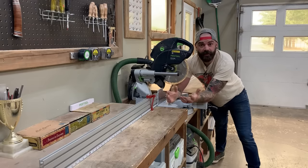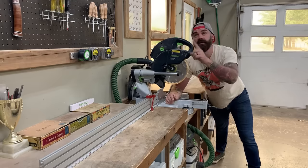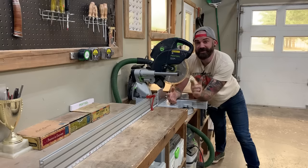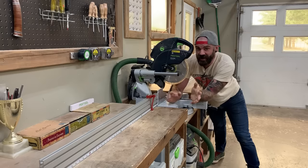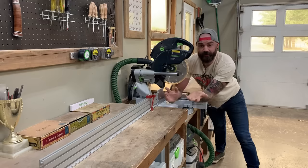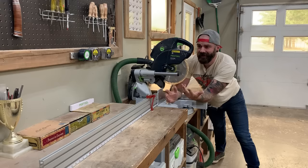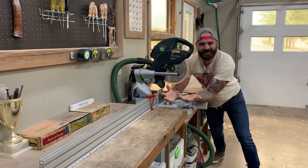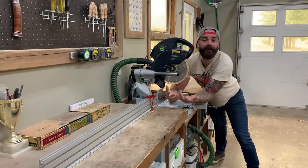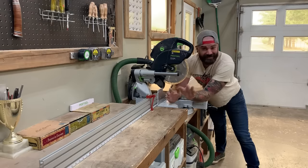Hey, welcome to another video. I just recently did a shop tour video — if you haven't watched that, click the link up there or I'll link it at the end. After the shop tour, the number one question I got was about my miter saw station, specifically my miter saw fence: how I built it, what materials I used, and where you can get materials to build your own. I'm gonna link everything you need in the video description below — it's insanely easy.